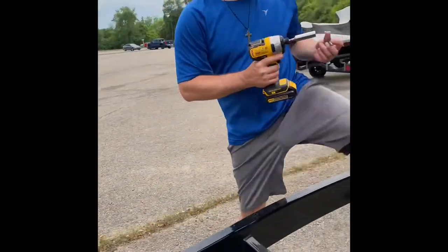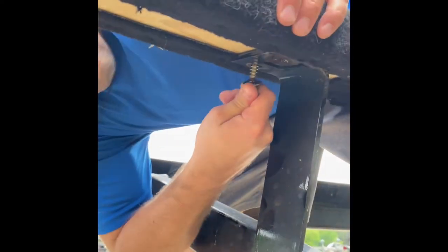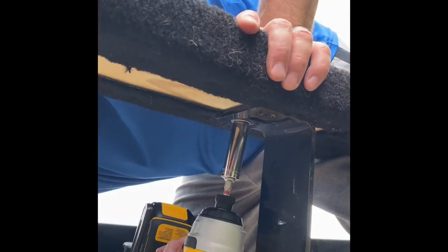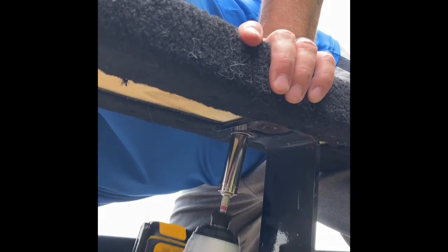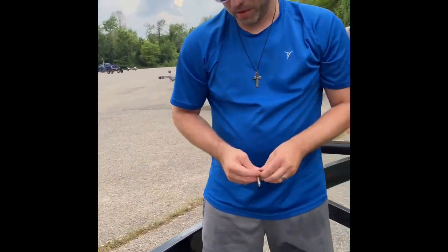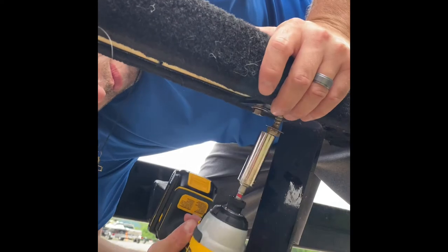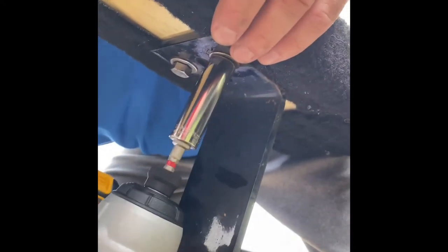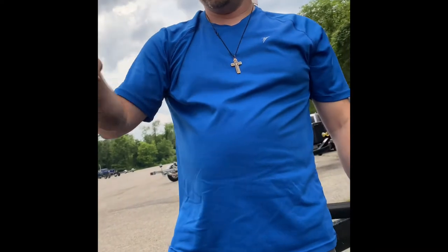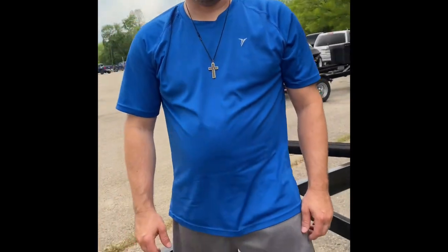I'm going to put this one on first just so I don't have to hold it. I'm not going to super-tighten it with the impact because I don't want it to strip the wood and not be able to hold. I'll do that for all three hookups, then go back with a wrench and tighten it up to where I think it's good to go. Alright, first board done.